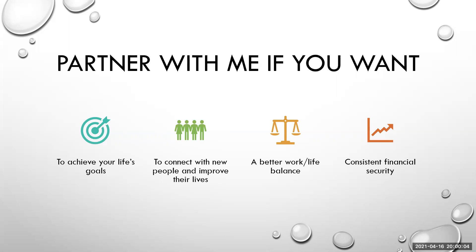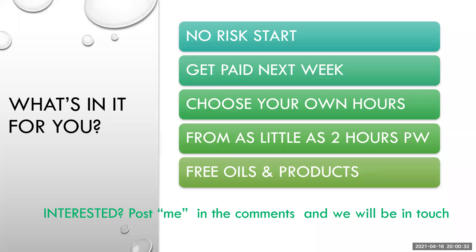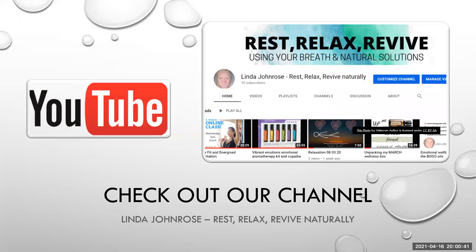If this is something you or someone you know would be interested in, I'm looking for people to partner with me. It's not for everybody, so I recommend you arrange a chat and find out what's involved. We give you free training, support, mentoring, a proven formula to follow, all your social media content, and a free website. There's no-risk start — you don't have to fork out hundreds of pounds, you can get paid from next week and choose your own hours. There's also a reminder of the YouTube channel.